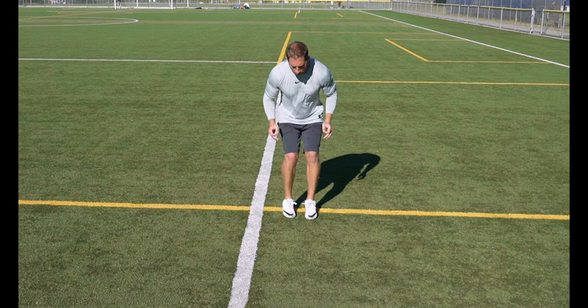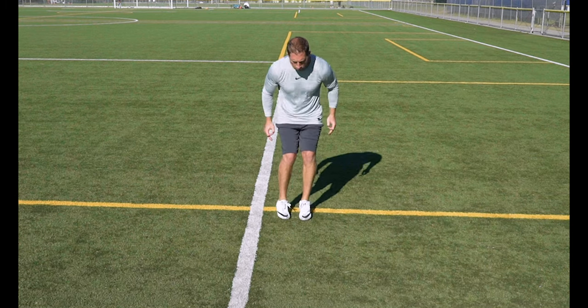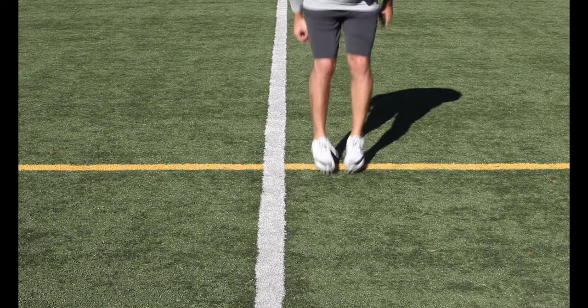One-four: Jump forward and back from box one to box four. Try to stay as close to the line as you can in each box without stepping on the line. In this drill we are trying to work quick, efficient plyo hops.